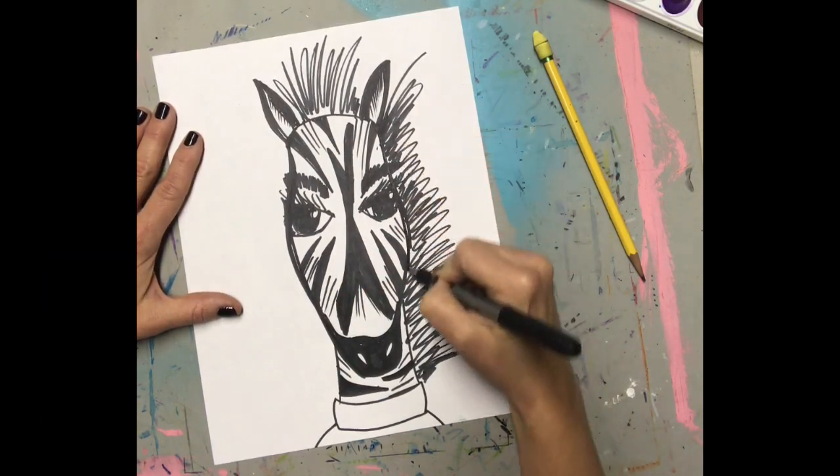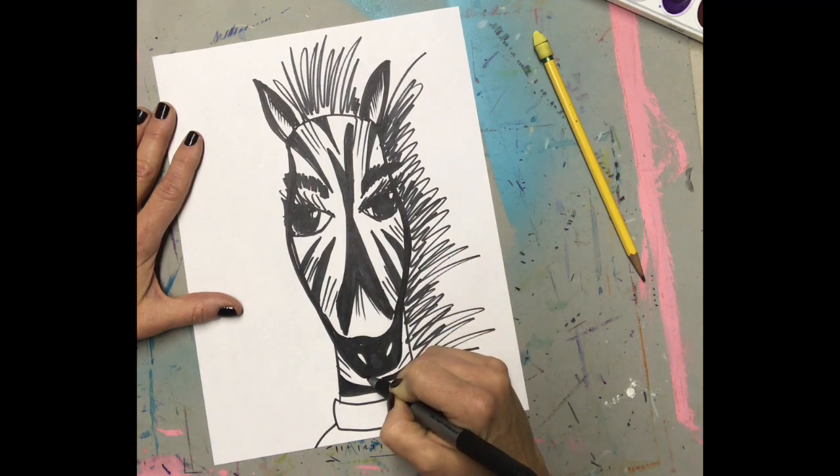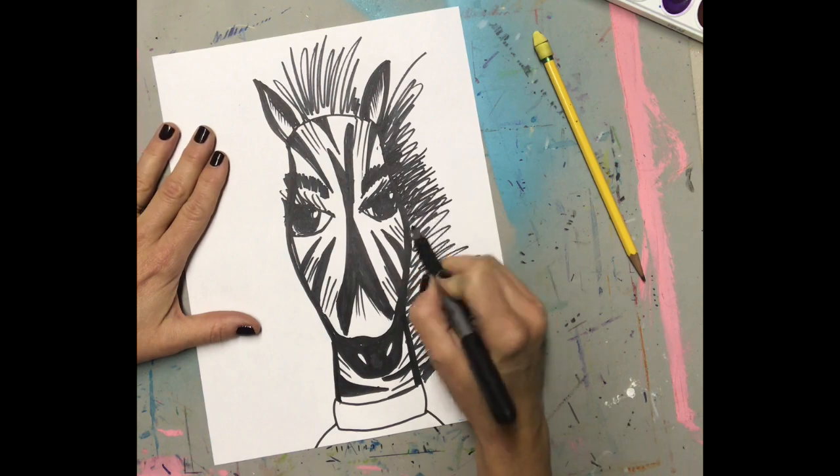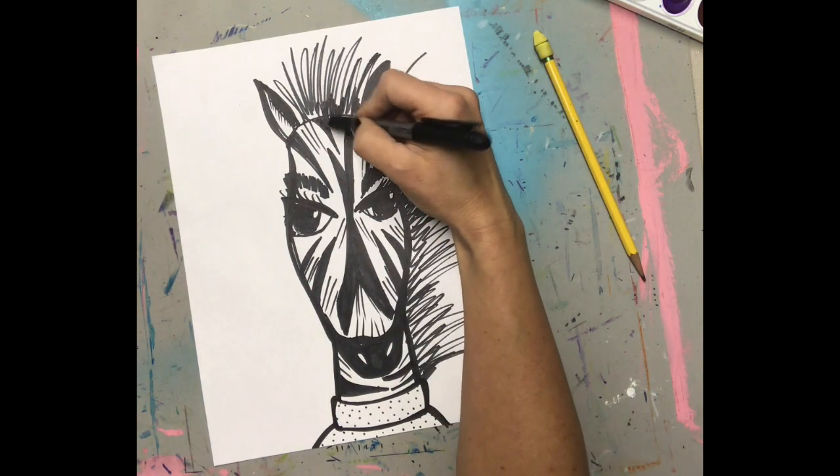There is no right way to do this. But if you'd like to, you can stop the video and replay it or slow it down.